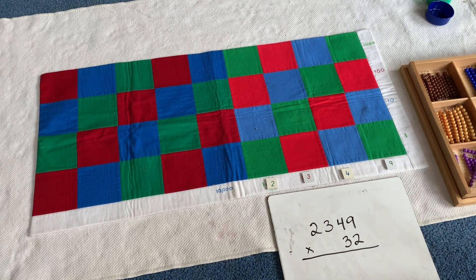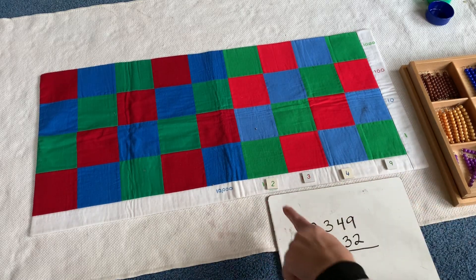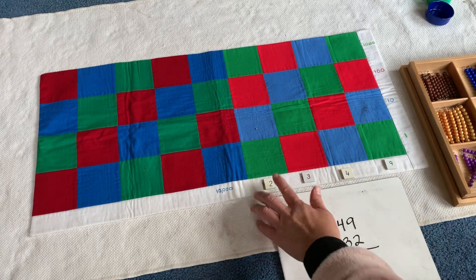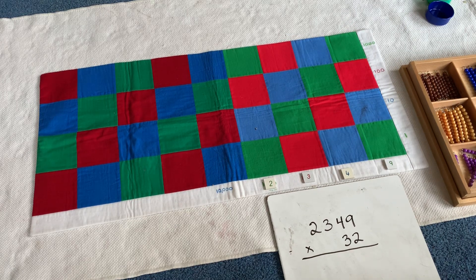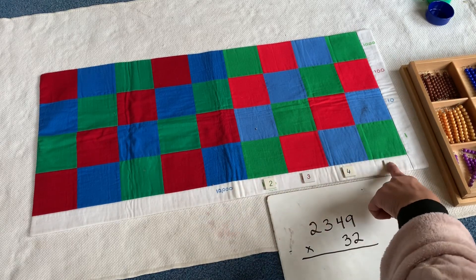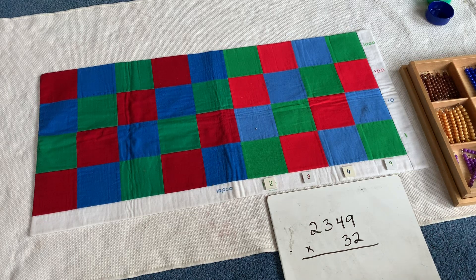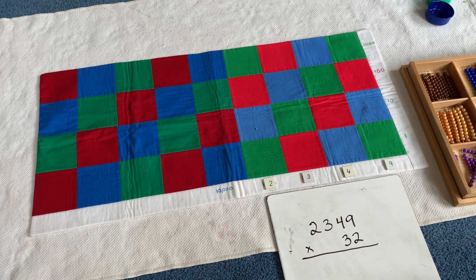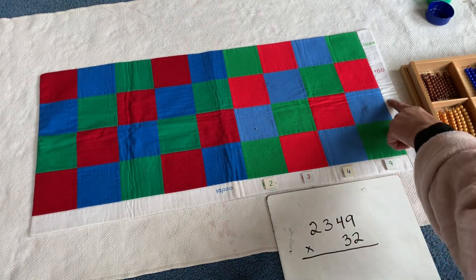And what we do is show them how to build their numbers. So we have this big problem: two thousand three hundred forty-nine times thirty-two. I'm not going to show them the algorithmic way on the first pass — of course we just use the beads. We're going to use these numerals to tell us what kind of bead we're going to get. The thirty-two will be our multiplier over here, and that will tell us how many of those beads we will get. This is the multiplicand and this is the multiplier.